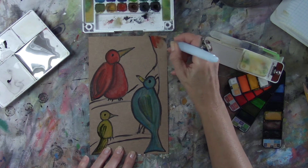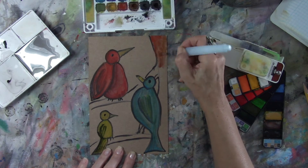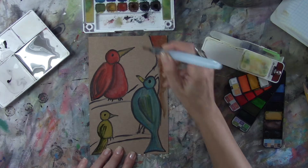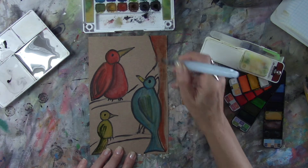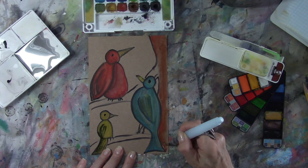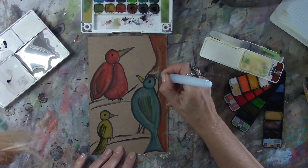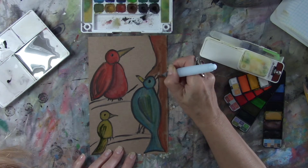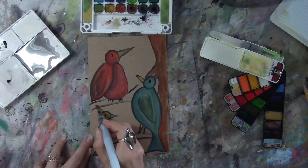Now it's time for the tree. Same thing — two colors next to each other. I picked up terracotta and chocolate and blended them together, and somewhere along the line I picked up a little bit of gray because trees are not just one color. I picked up the gray for behind the birds so it would be just a little darker. I love that I don't have to think about the process — just pick up two colors, paint them, and it automatically creates shadow and depth.